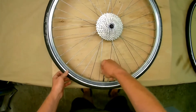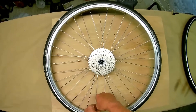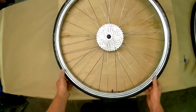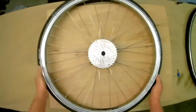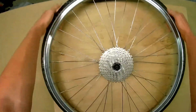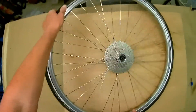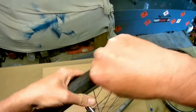A video on Schwalbe Marathon Plus, this time with a tube and also with a thinner tire. A few people on Facebook and some cycle forums said they're really hard to fit. I've done a video on fitting them tubeless before, but people said that's easy because it's not got a tube and it's a bigger tire, so we'll do one with a tube.